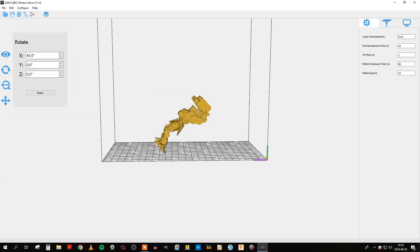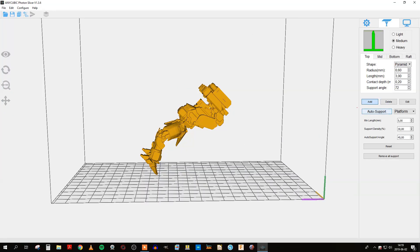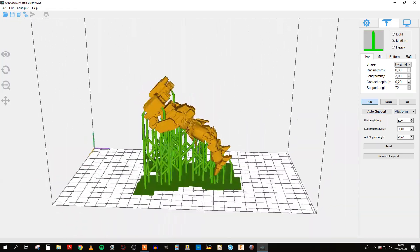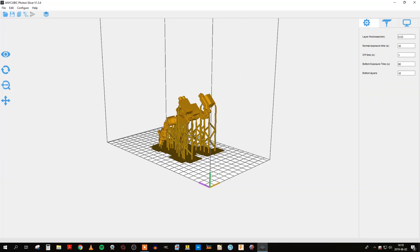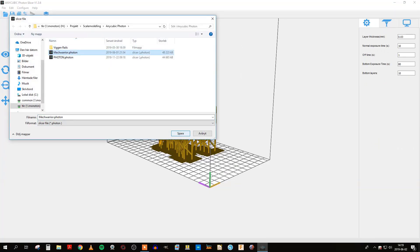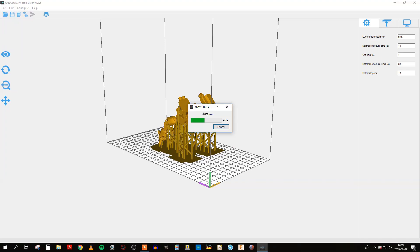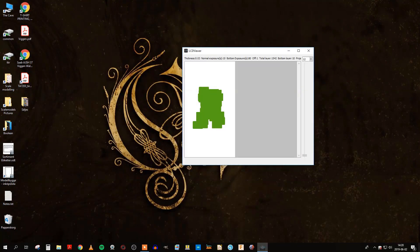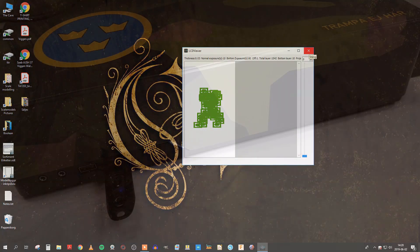After tilting the model, I decided to use the auto support feature to add a support structure. The next step is to run the slicer and produce a file that can be read by the printer. The file contains an image for each layer of the model, and this file is then transferred to the USB stick.